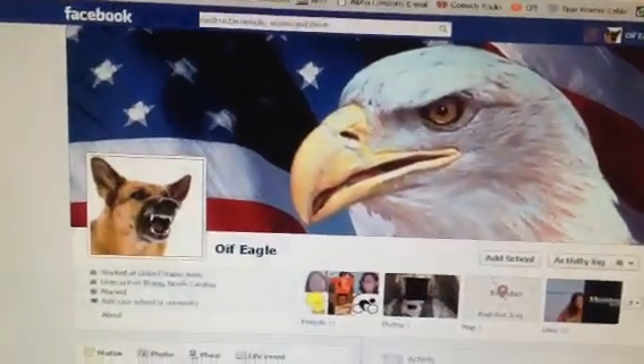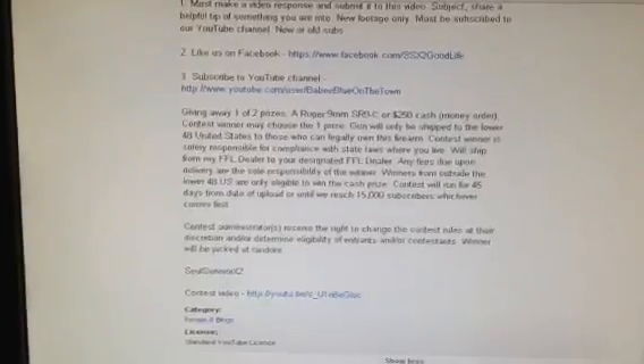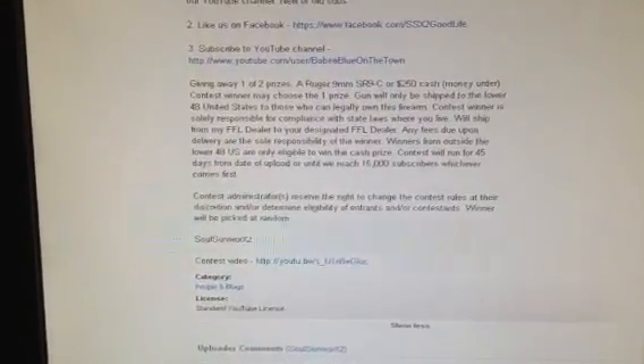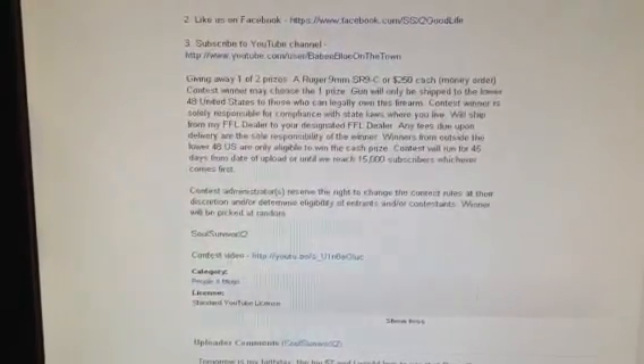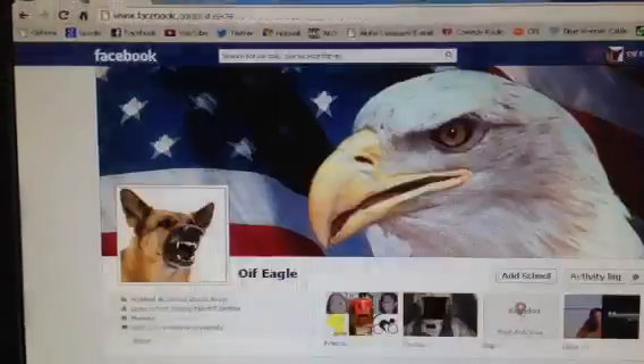So anyway, this is my entry to the contest. I would definitely want the gun, and just to make it easy: I'm in North Carolina, I have my concealed carry permit, so there wouldn't be any issues should all the stars align and I win the gun — that would be great. Thank you very much for your generosity. I think it's really cool when people do contests. I'm going to have one of my own shortly, so I hope you guys enter that. Good luck to everyone else, and thanks for your generosity. OIF Eagle, out.